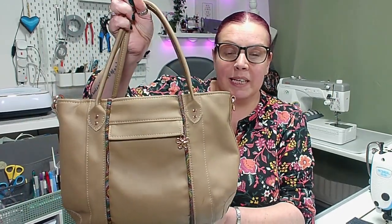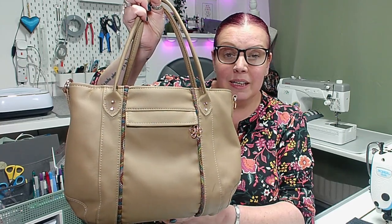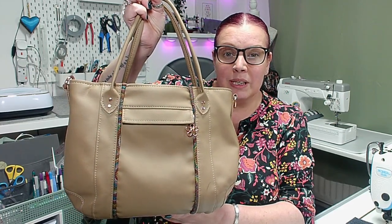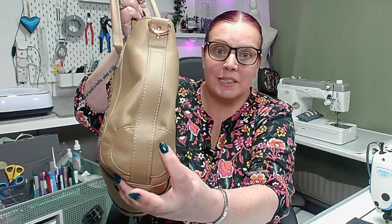This bag came together quite quickly. It is a lot of seams, but one seam at a time — that's all you need to think about and it will come together really well. I love the unusualness of this round part here, which gives the bag a really different shape and really nice structure.